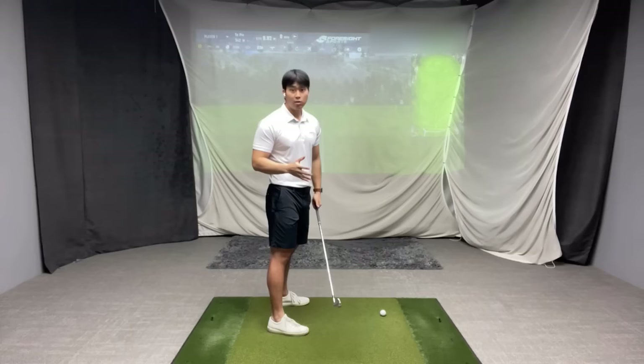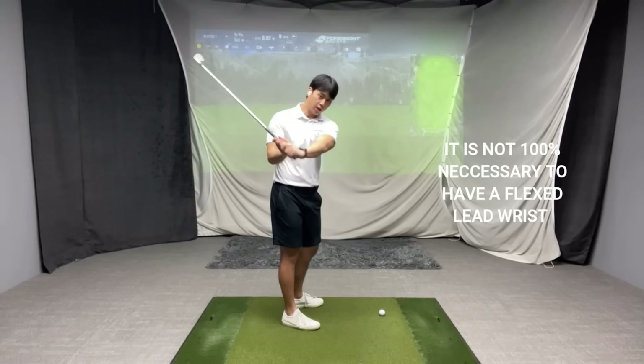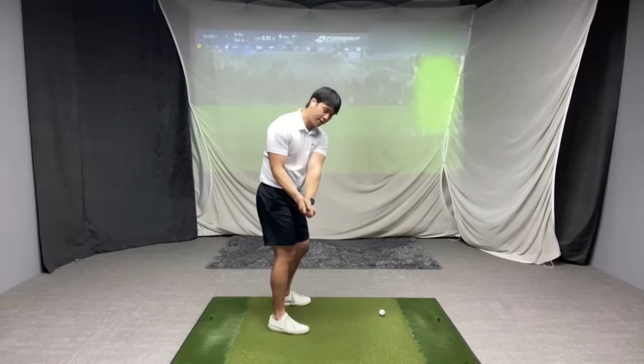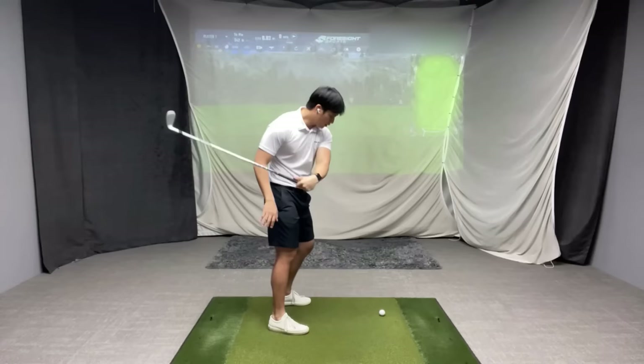I'm not saying that everybody has to have a flat lead wrist or everyone has to be flexed — there are definitely a lot of golfers that are slightly more extended in the lead wrist and can still deliver the club on an in-to-out path. Generally speaking, after a certain point if the lead wrist is really extended the pattern of the downswing is just more likely to be out and in front of the hands, versus a player that is really flexed who is a lot more likely to keep the club head behind the hands and deliver the club more in-to-out.